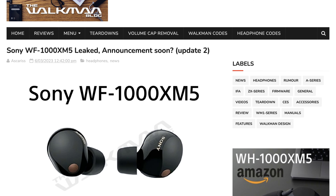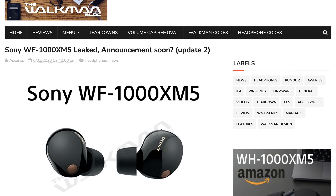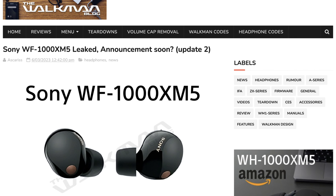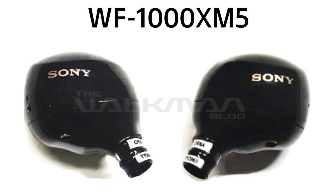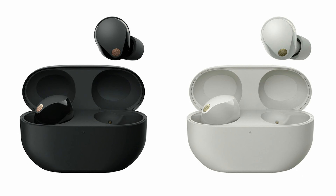Hey everyone. As they did about two years ago, the Walkman blog have once again leaked Sony's new true wireless earbuds, the rightfully named Sony WF-1000XM5s. They should be officially announced very soon. The link to the original blog post is down in the description. Now let's talk about the leaks and the five big improvements that I want to see with these new earbuds.